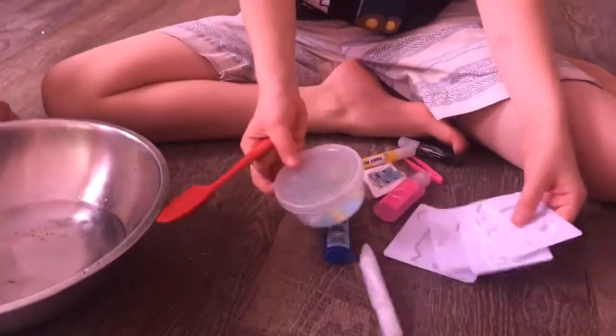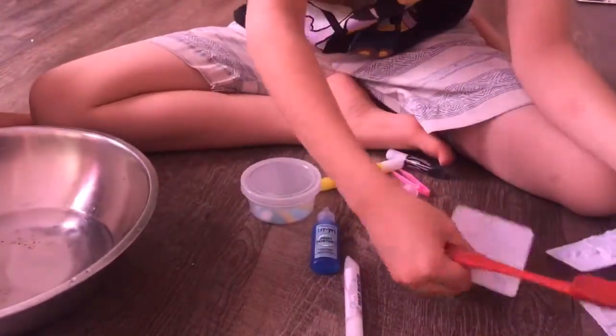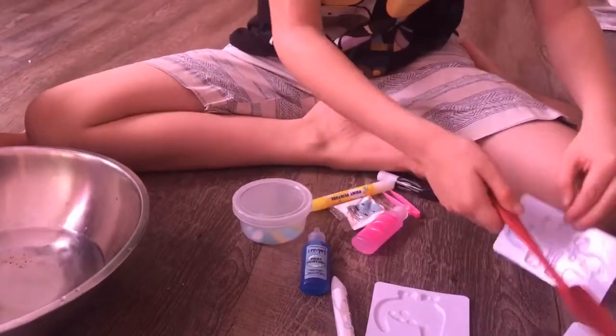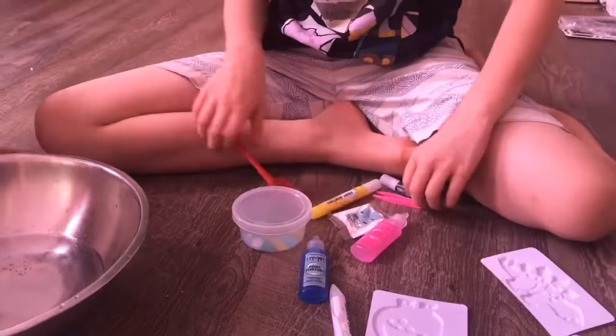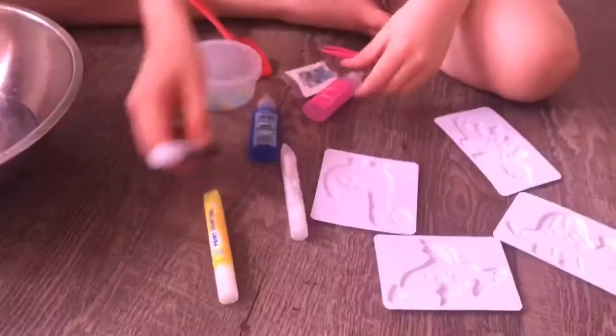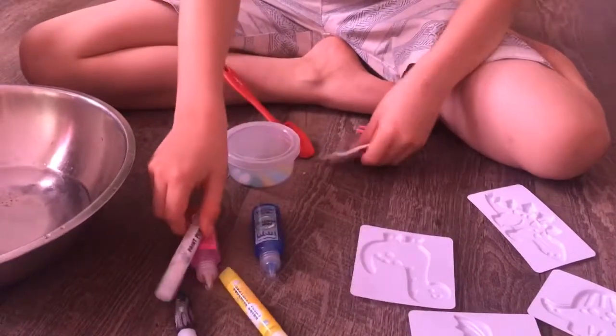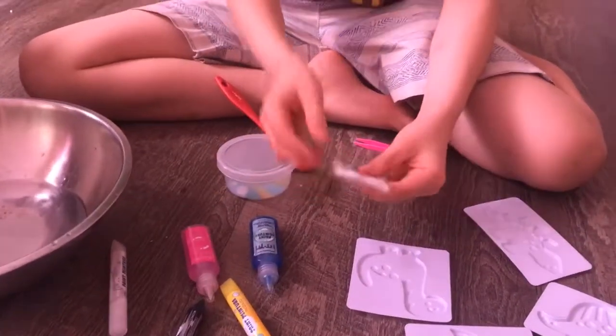Here's all our stuff. We got a pterodactyl, a pathosaurus, and some other dinosaur molds. We got yellow paint, black, pink, blue, and white. And we got powder — I don't know what that's for — and we got tweezers.